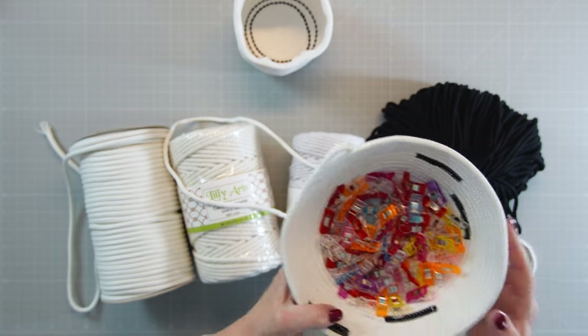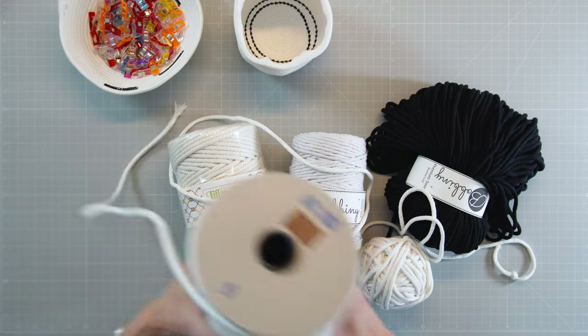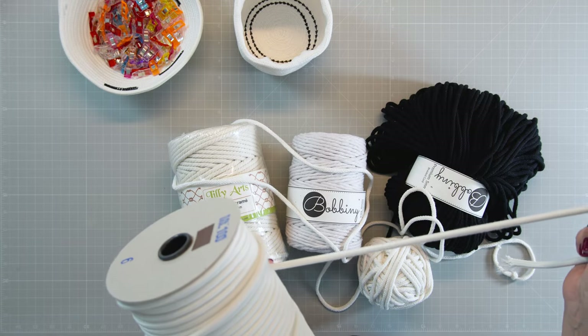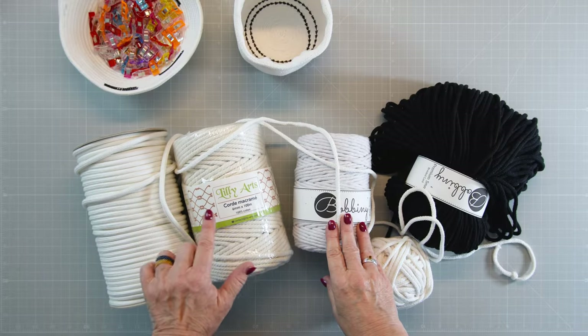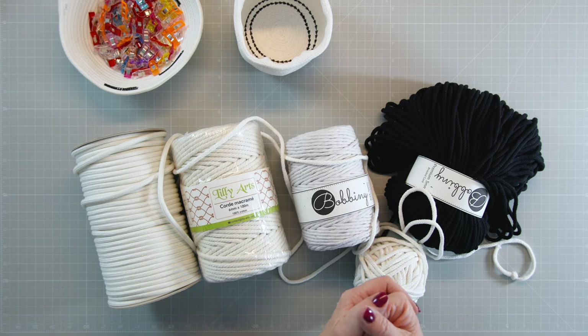If you want something more sturdy, like this basket over here, you would go for a thicker rope. I ordered one through Amazon — it's 6 millimeters, or a quarter of an inch, and not stretchable at all. You could also go with macrame yarns: this one is 6 millimeters, this one is 5 millimeters, and those come in different colors too. So you have a lot of options to choose from.